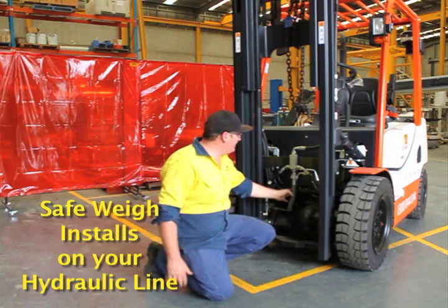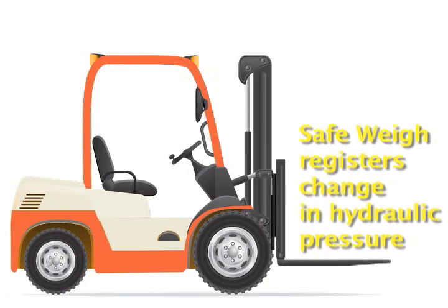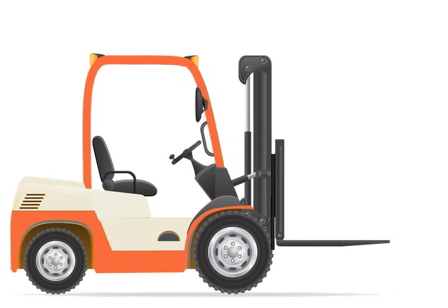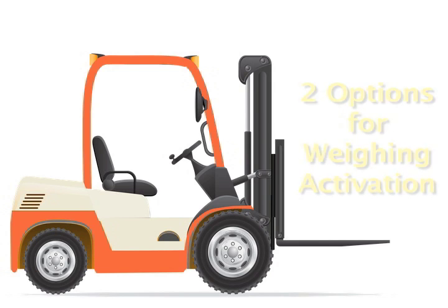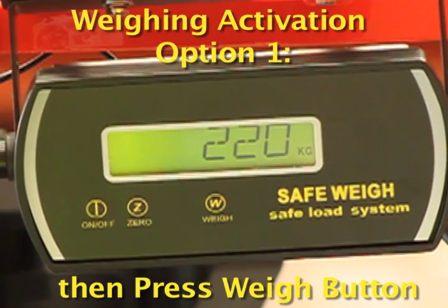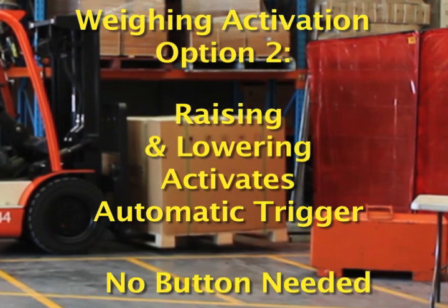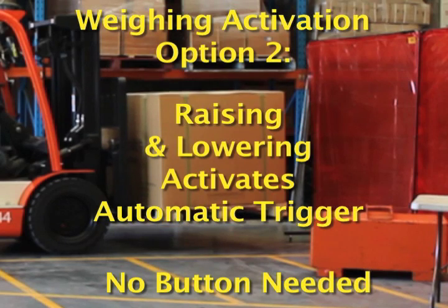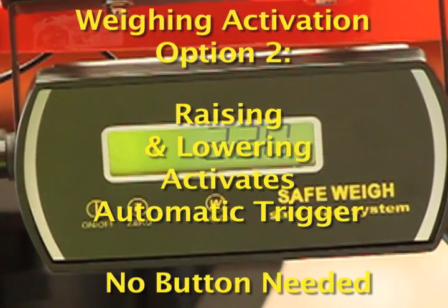How does Safeway work? A pressure transducer is installed on the hydraulic line that senses any change in hydraulic pressure when a load is lifted. The Safeway system can work in two ways. The first way uses the weight button — simply pick up the load, raise and lower it before pressing the weight button. The second way is even faster: you don't need to press any buttons. Using an automatic trigger, simply raise and lower the load to display the load weight on the indicator.